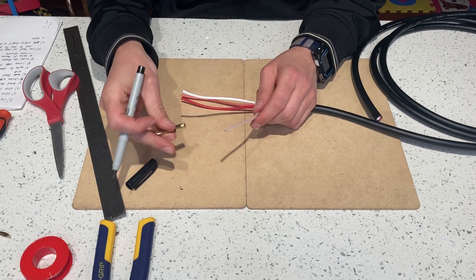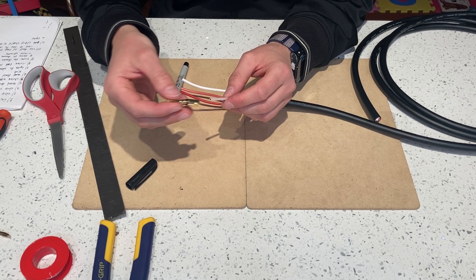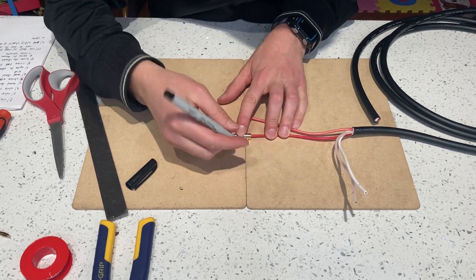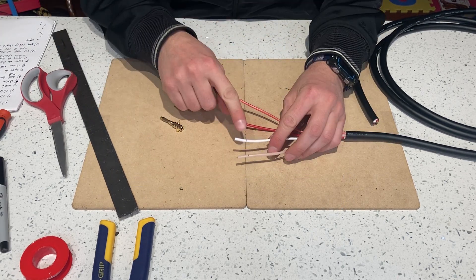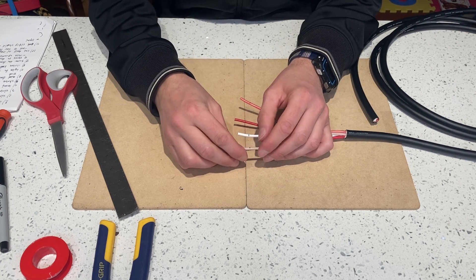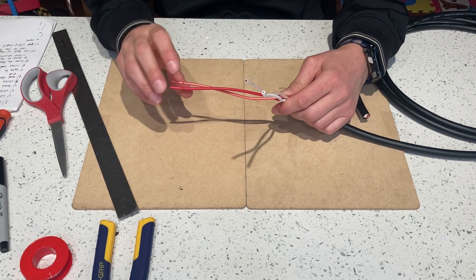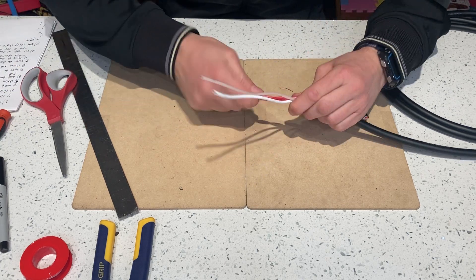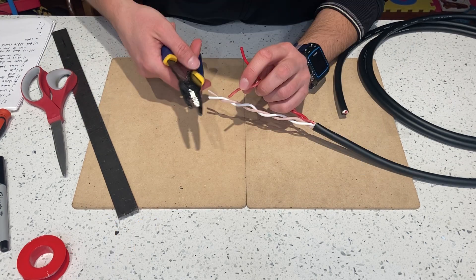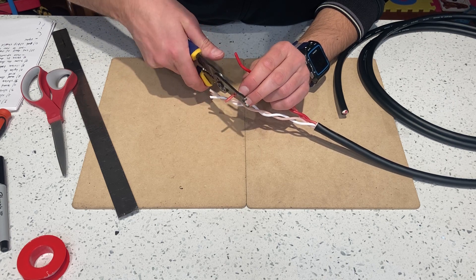We stripped the wires. I like to take my banana plug and make sure I strip the correct wire — I'll insert it and make my marks. We'll want to cut these a little bit longer when we strip them, maybe about a sixteenth. I'll show you why later. Give them a twist so they're kind of equal, then strip the ends just a little longer than the mark.